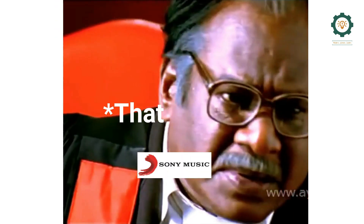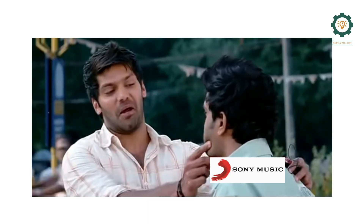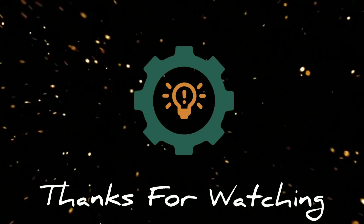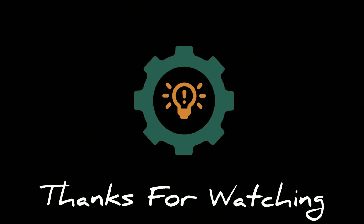Please comment on this video, and share and like this video. Thank you.